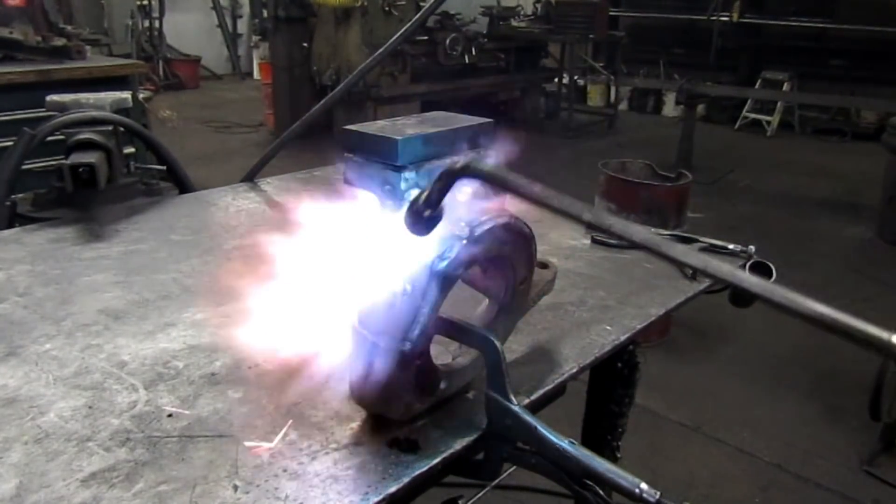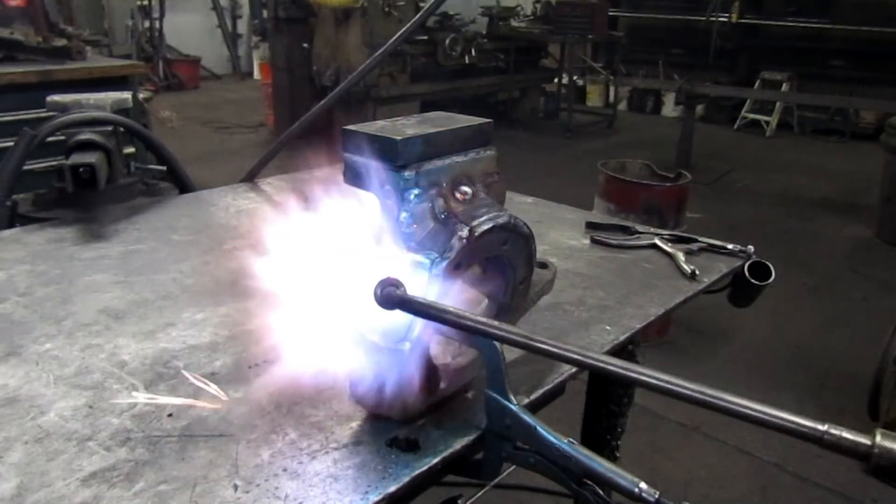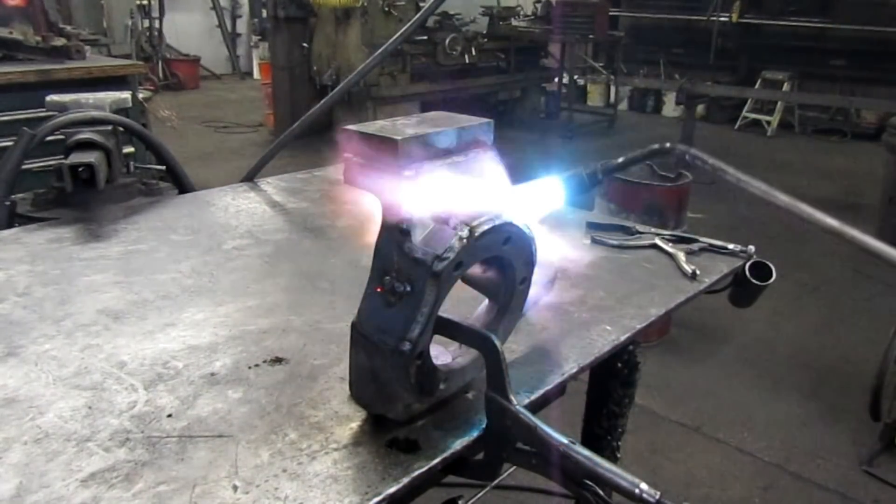Next step after this we'll buff it out, clean it all up, and then show you the powder coat.